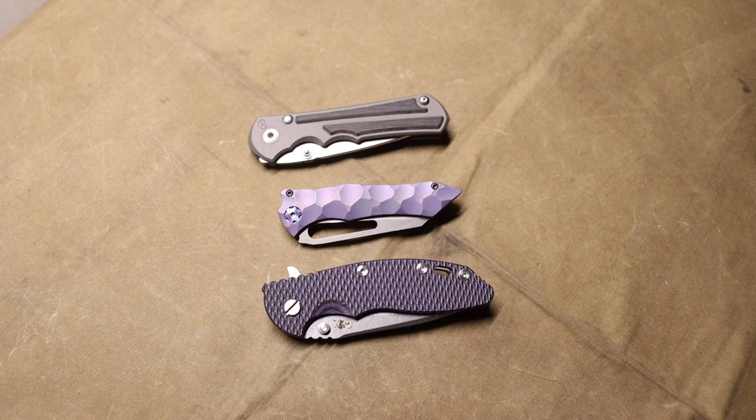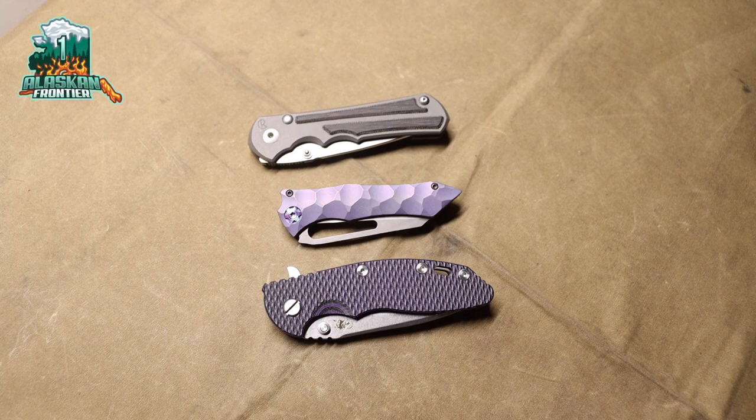That is my top 10 knives for now — 2023, though it'll probably change. These top three are probably going to stay in that rotation as the others change and vary. That is all for now. God bless and I'm out.